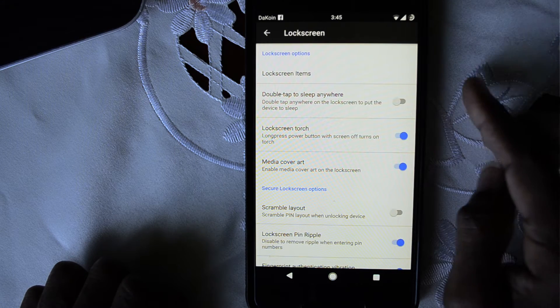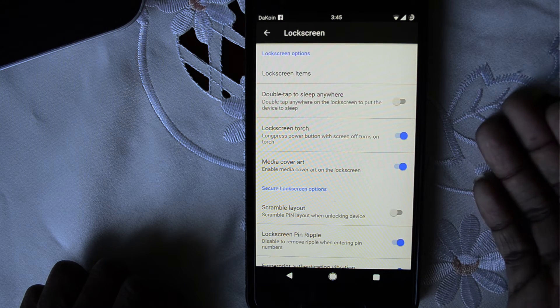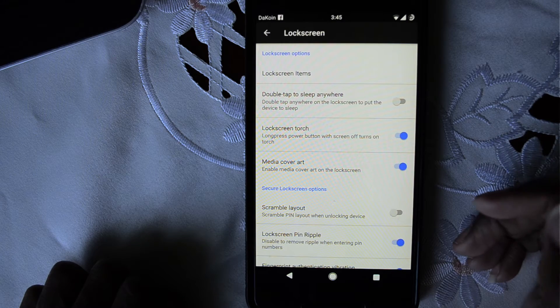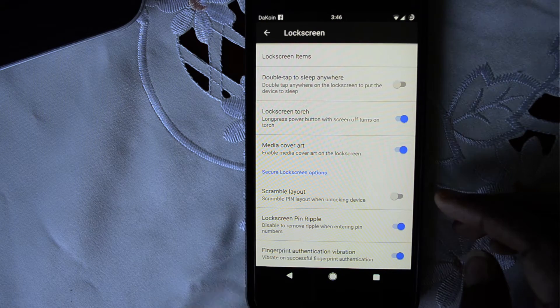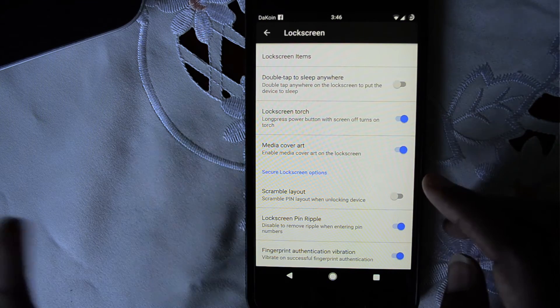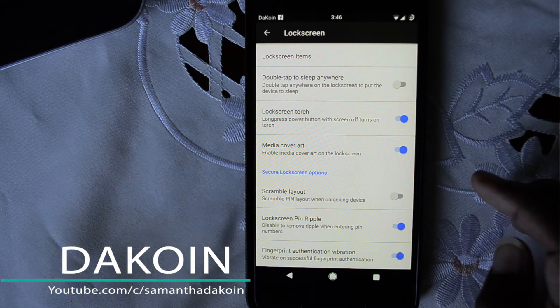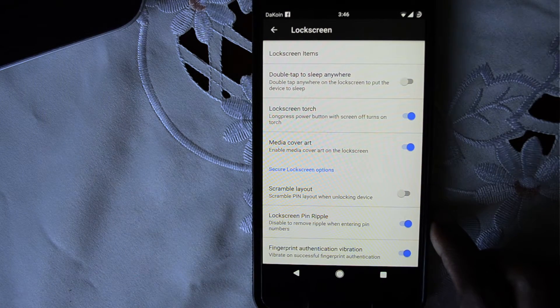You can also, if your screen is off, long press the power button to turn on your flashlight. This is really cool and really handy — if you live where I live and the power goes off a lot, just reach for that phone, hold the power button down, and boom, you have the light on. Lock screen options let you make your lock screen more secure. For example, I have a PIN password, and what this does is scramble the layout of the numbers so it's not in any set particular way — really handy for preventing people from figuring out your password.